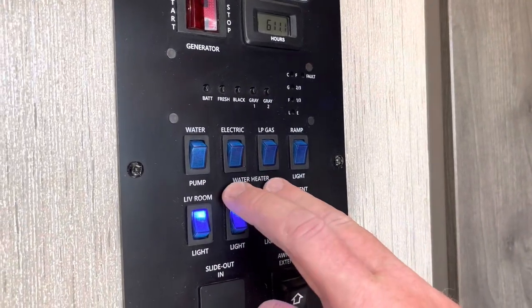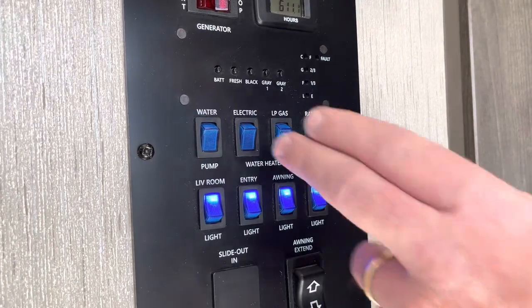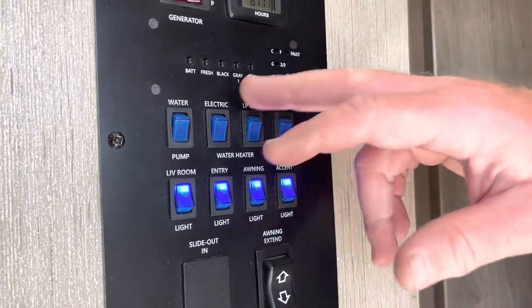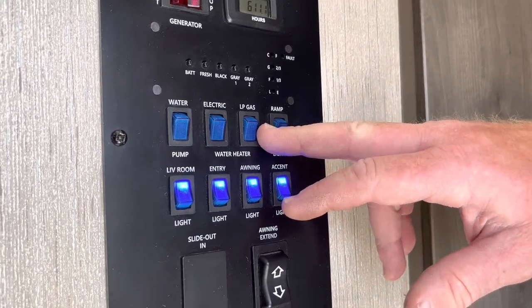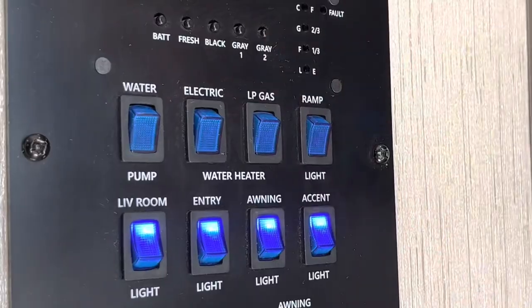If you want hot water, you have two options: electric or gas. If you're hooked up to power, go ahead and use the electric. If you're not, I would recommend using the gas. If you want to run the generator and use electric, you can, but gas will actually get hotter faster. Turn one of these on and about 15 minutes before you want hot water, you'll have hot water.